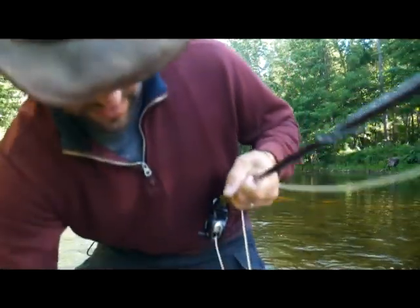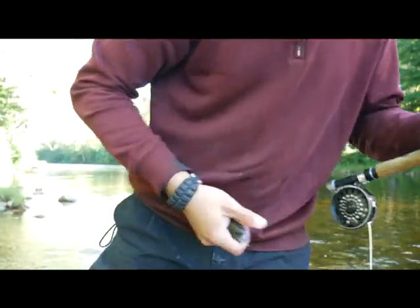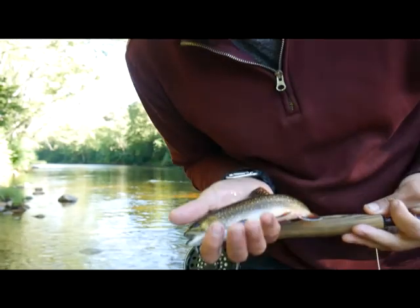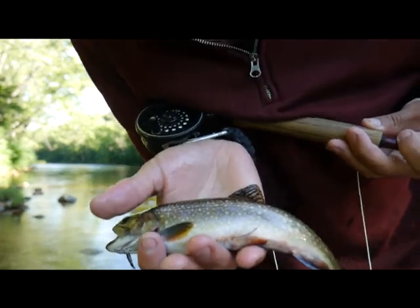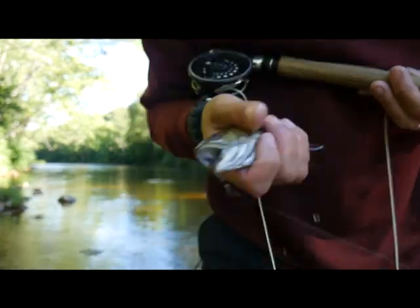Let's just wet my head so I can show them to you without hurting them. There he is — gorgeous, gorgeous Brook trout. I love him. My favorite fish.